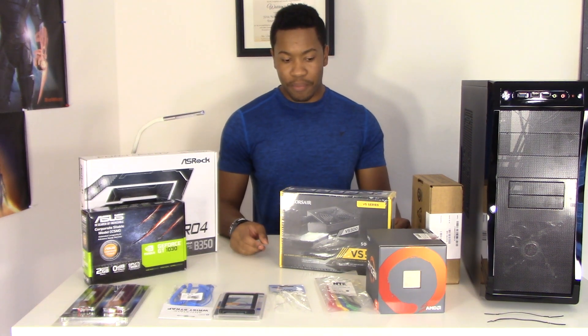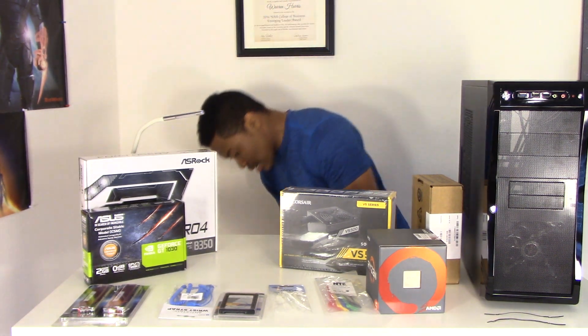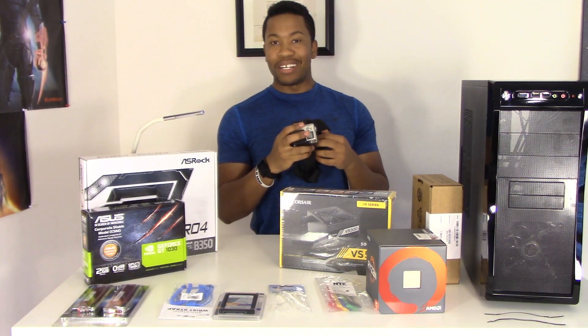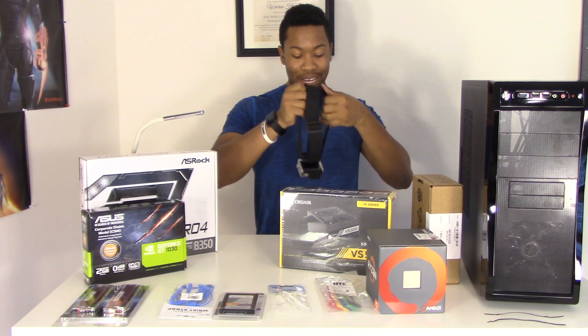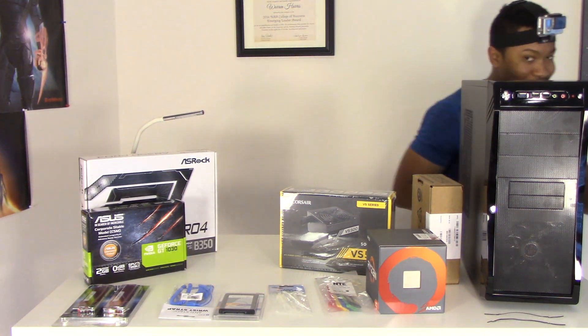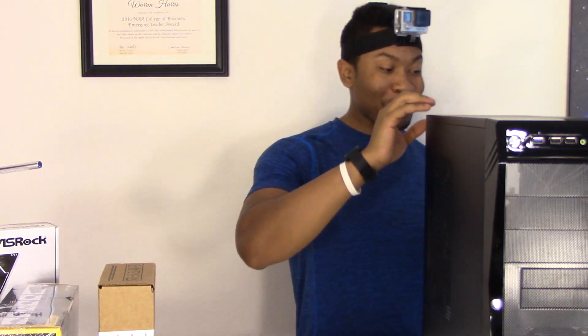I'm going to show you what I have here using my GoPro, so it'll look a little funny, but it's better than being far away. My apartment is a complete mess and I haven't taken the time to clean it, so just a disclaimer there.